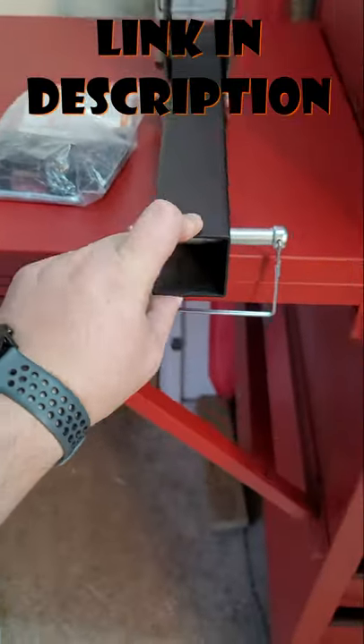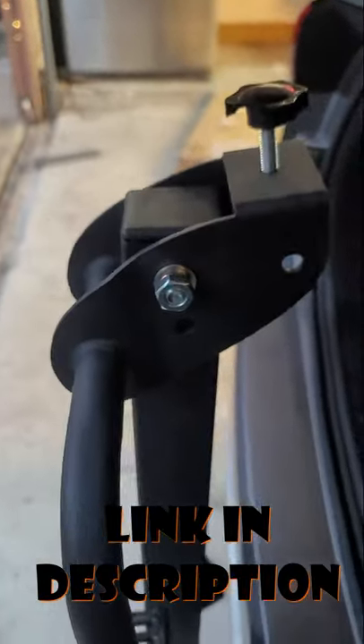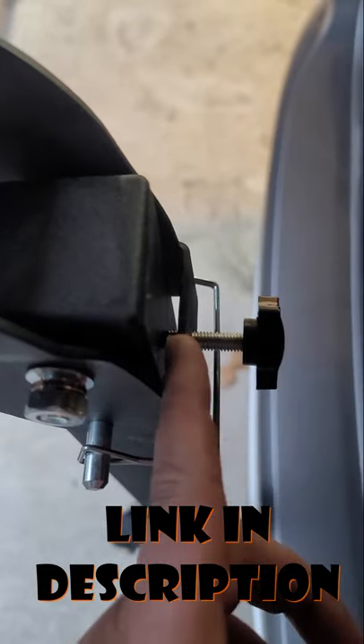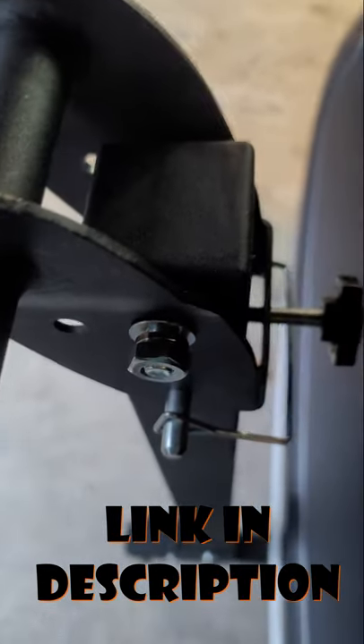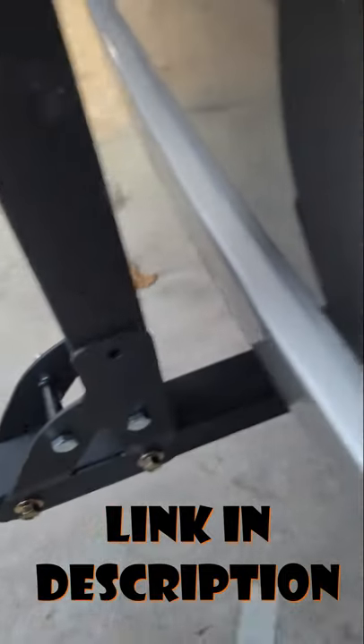This one is for a two-inch receiver, and it does come with the pin so you can open that up or store it, and also this little knob screw that tightens up over here so there's no play in there. There's also a pin over here on the bottom that lets you lower this thing.